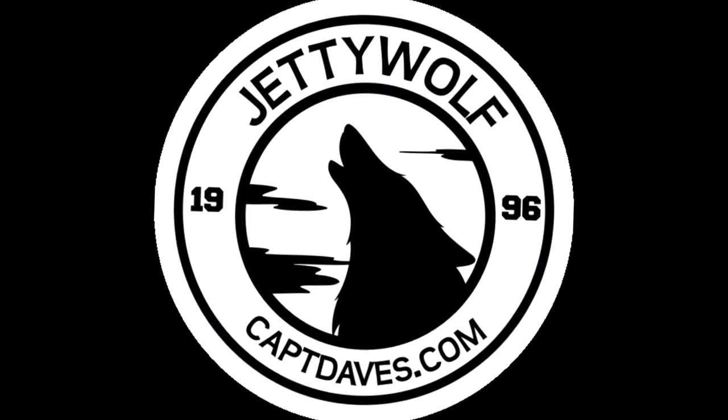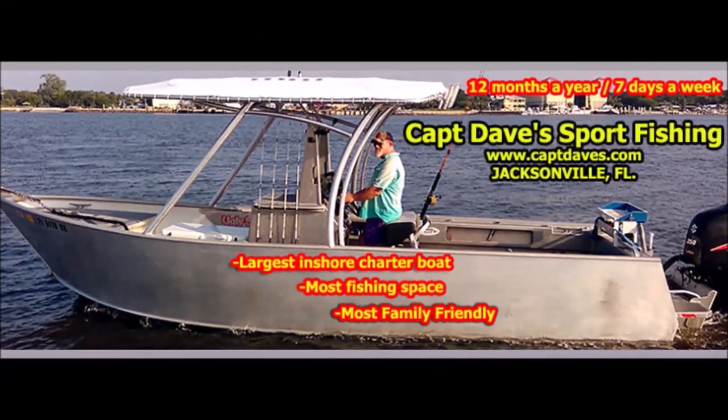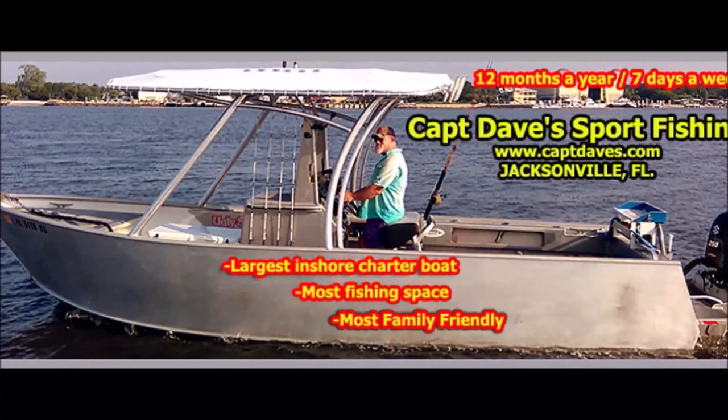15 horsepower kicker motor versus helicopters — the sound of sweetness.